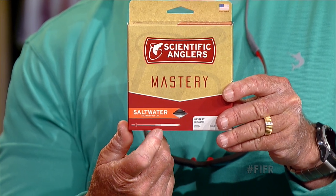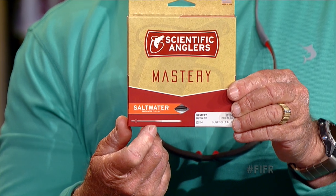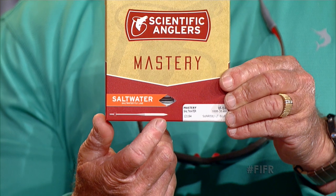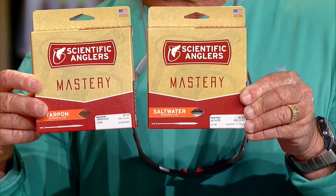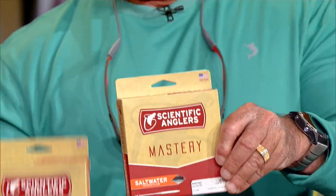When you go to a tackle store and you're looking at all the different fly lines, understand that the saltwater taper is weighted a little bit more forward with less running line in the front. You can see the difference in the two lines — there's a much different taper for the tarpon mastery versus the saltwater taper.